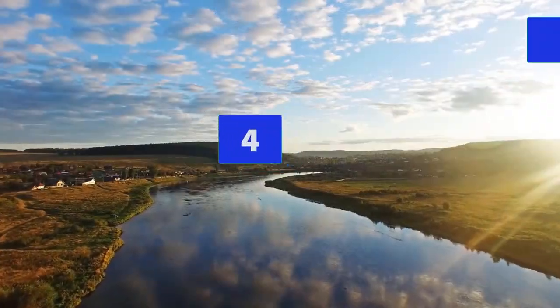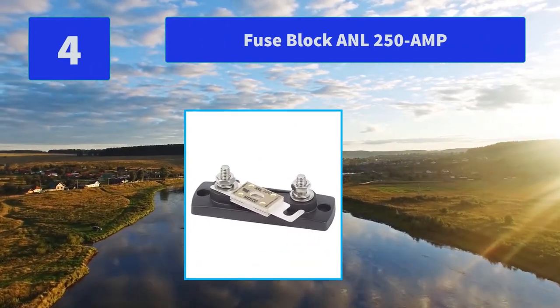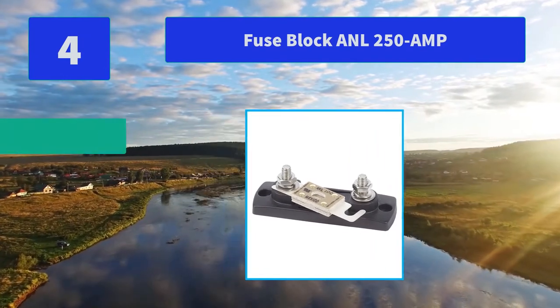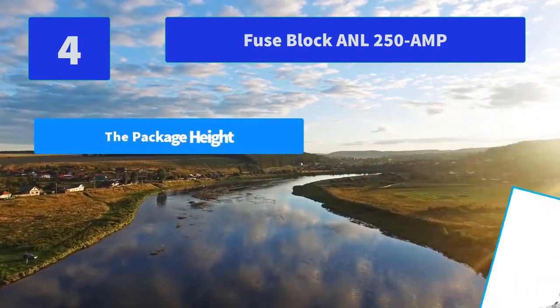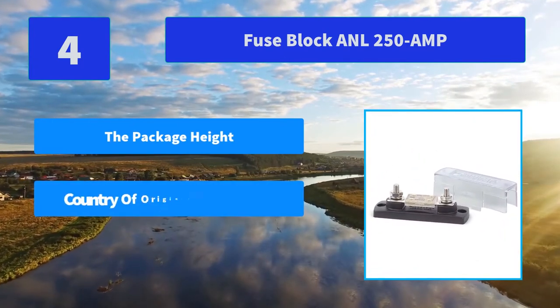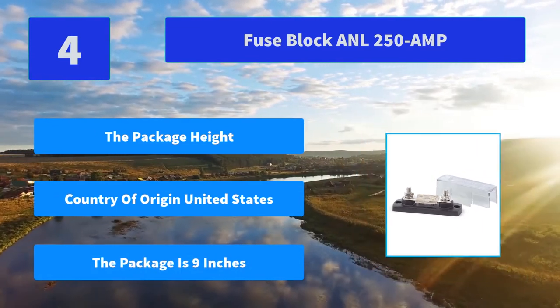Number 4: Fuse Block ANL 250-Amp. Great product. The package length is 10 inches, the package width is 9 inches, country of origin: United States. Main features: height of the product is 8 inches, length of the product is 10 inches, width of the package is 9 inches.